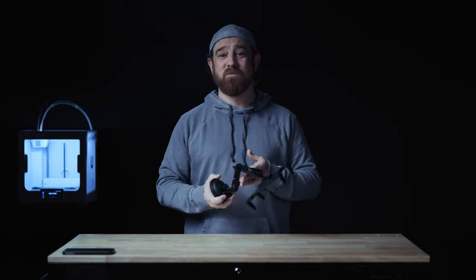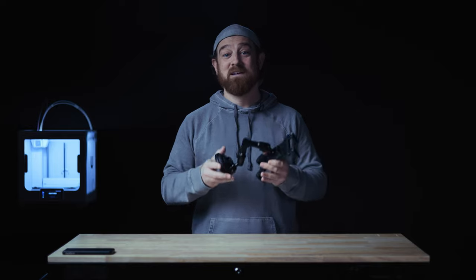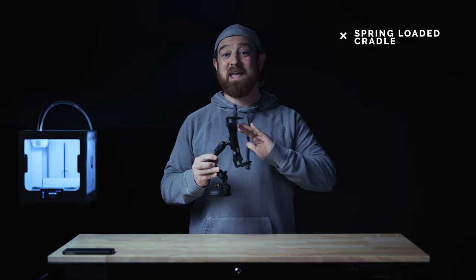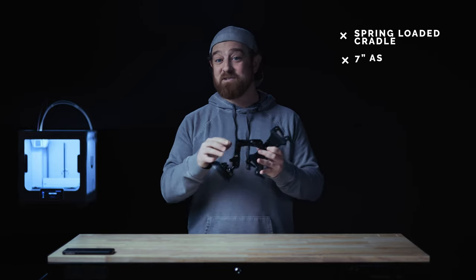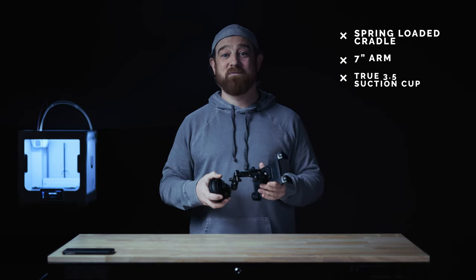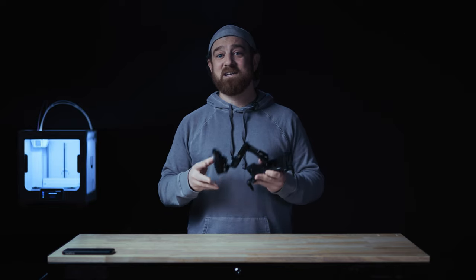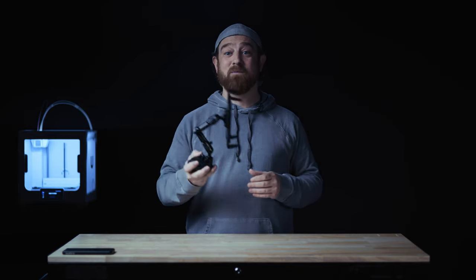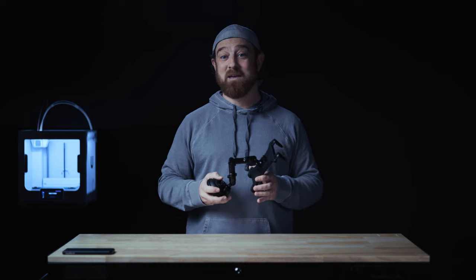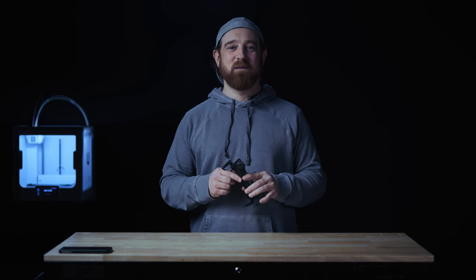I'll start with a quick compatibility overview, then a deep dive into each component outlining what really makes this product stand out. The spring-loaded cradle will hold just about anything out there. It's paired with a seven-inch long arm, all metal, indestructible, and a true 3.5-inch diameter suction cup with replaceable suction pads. This mount is engineered to last a lifetime.